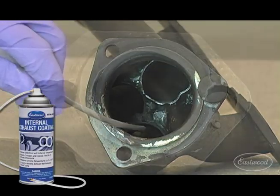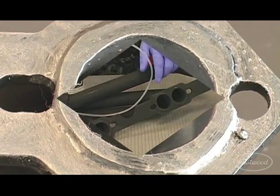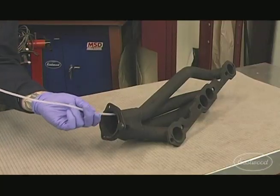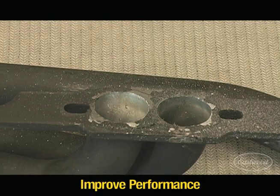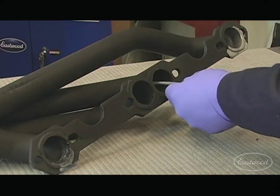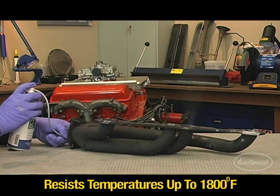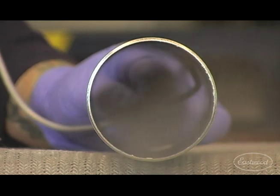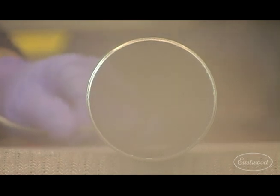Eastwood's high temperature internal exhaust coating reduces under hood temperatures and extends the life of your exhaust system. It coats the headers and exhaust system, trapping heat inside the tubing while lowering under hood and undercar temperatures. Its thermal coating properties resist temperatures up to 1800 degrees Fahrenheit, while extending the life of exhaust system components by preventing rust and corrosion from the inside out.